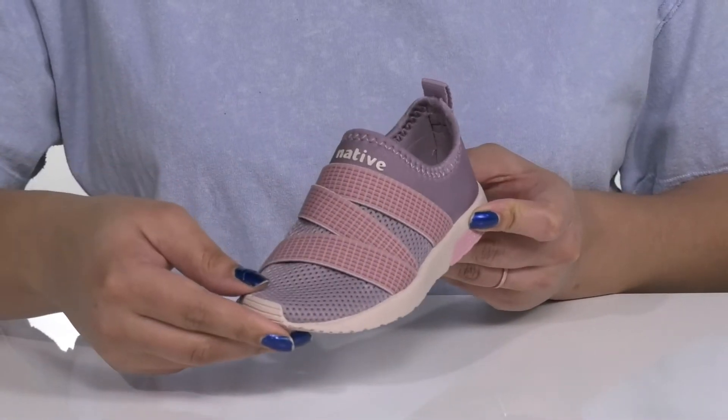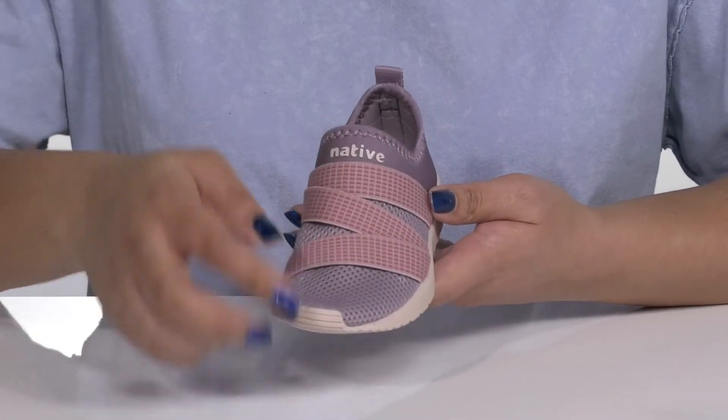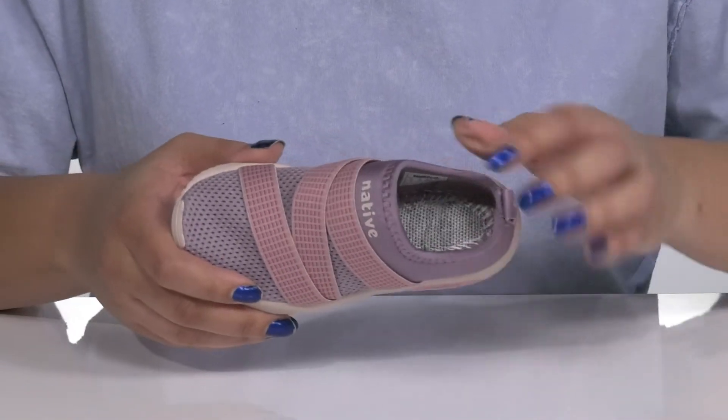There are some mesh panels allowing for breathability to keep your child's feet nice and cool, with the Native logo on the vamp and back of the heel giving them a sporty style they're sure to love.